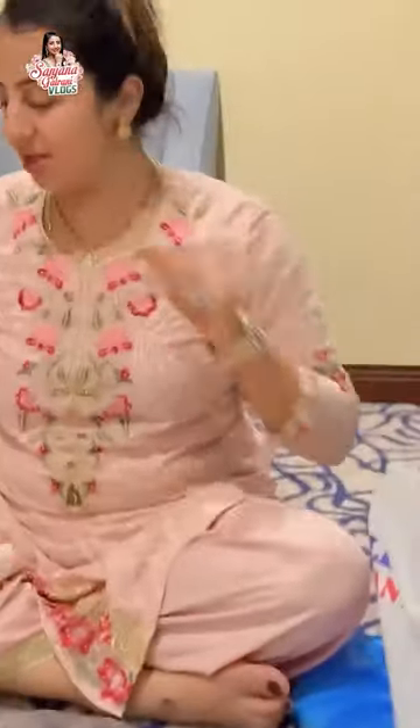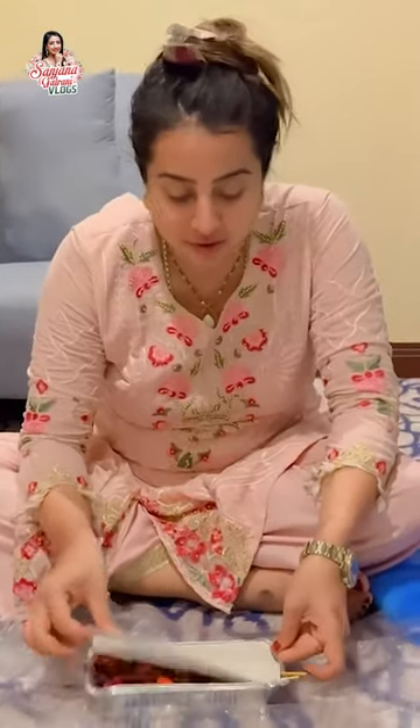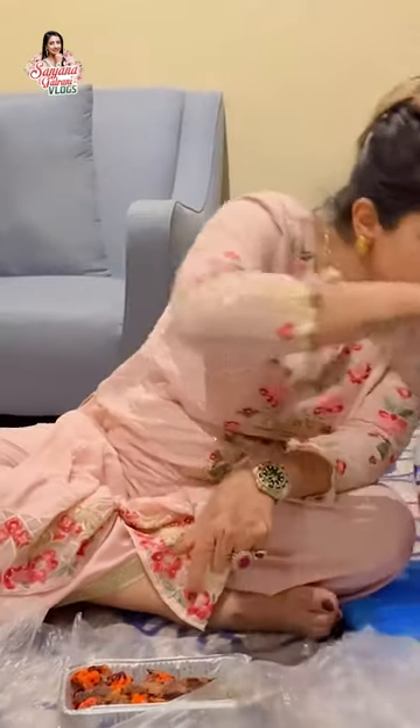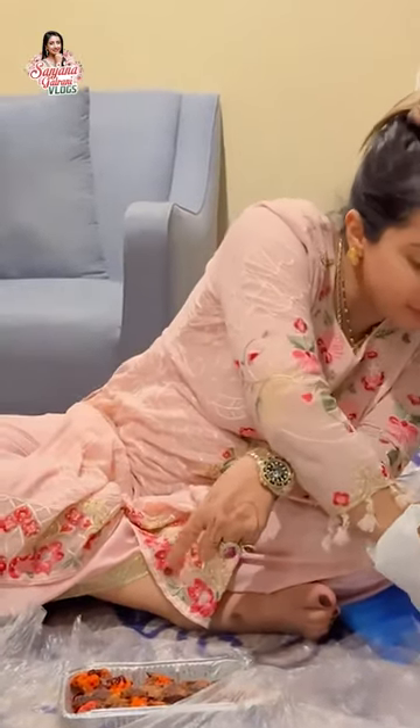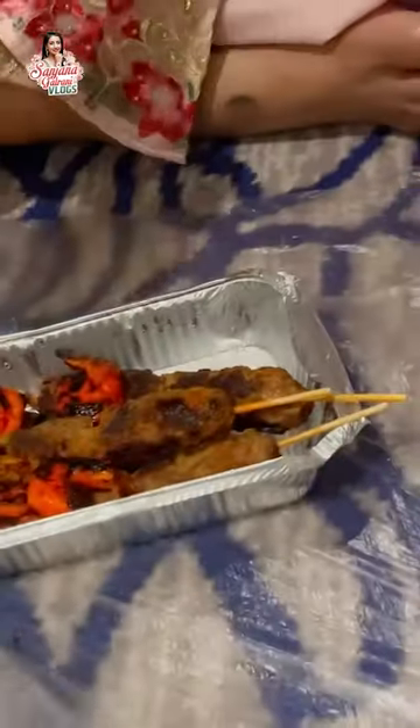So before you eat, we have a paper naan. It's very yummy, very yummy food. Chicken, prawns, and some other food. It's very yummy. So we put two in the dish.